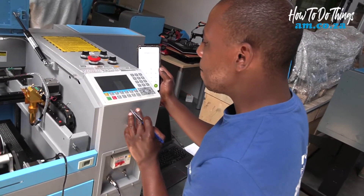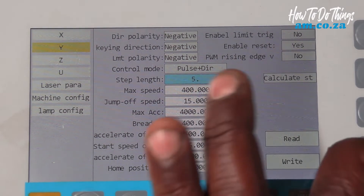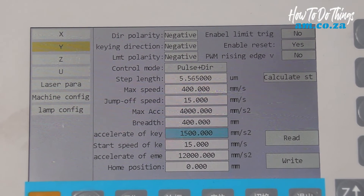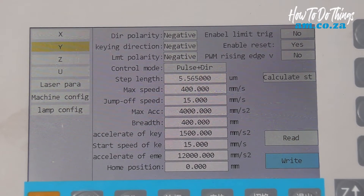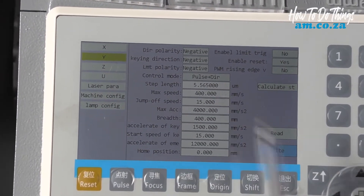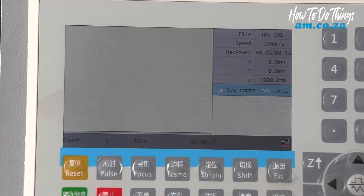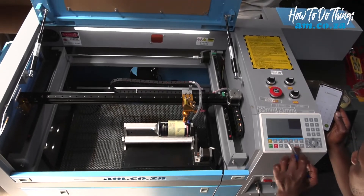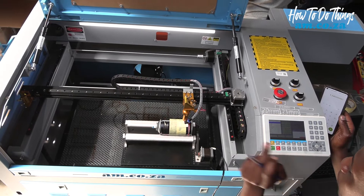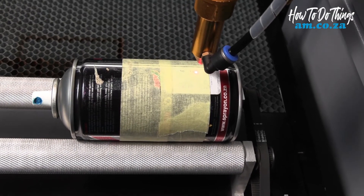We now come to the controller and edit the new step length value into the machine: 5.565 with three zeros, then scroll down to write the value. Always write the value that you change on your step length so that it can be saved. Exit, move your axis back into position, mark your origin, go to file and pick the same file that you engraved before, then frame and start.